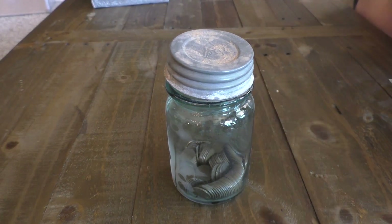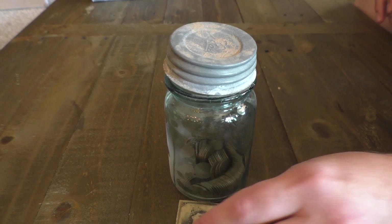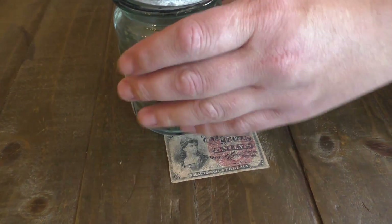What is up EWU Crew? Today we're going to go ahead and reveal what we found in this container. So let's go through it.